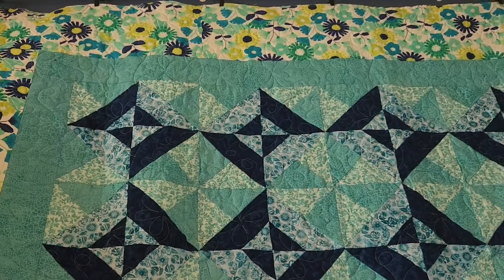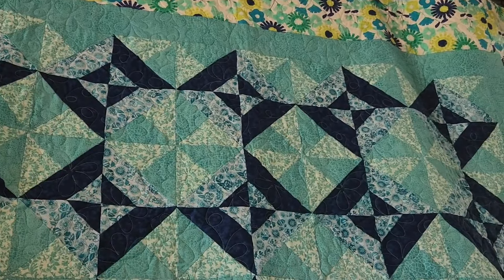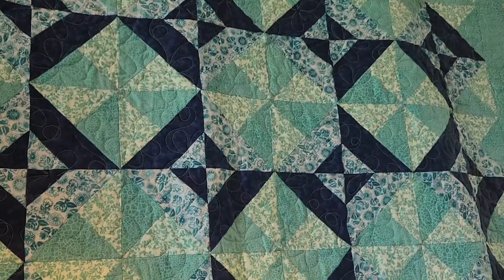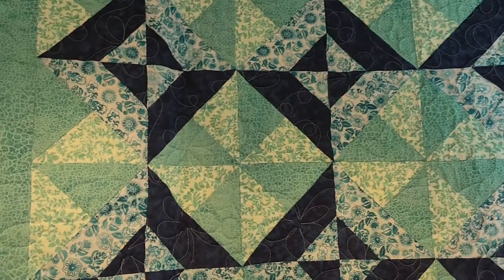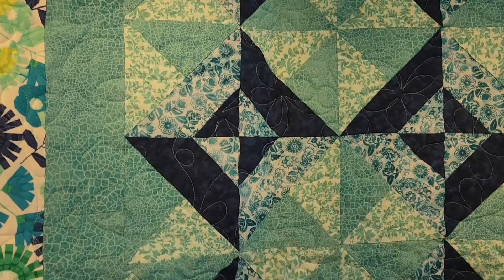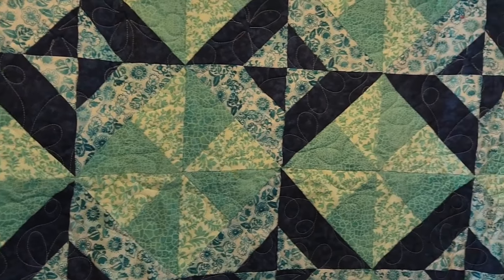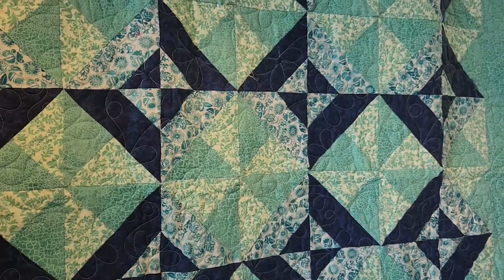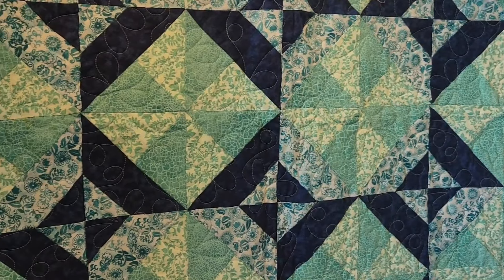Starting at the top here, you can see those daisies popping out with the quilting. This is a pretty long quilt — I don't know the exact dimensions, I didn't measure it — but I think this is probably about twin size, but a little bit longer. So that's what that quilt's looking like.